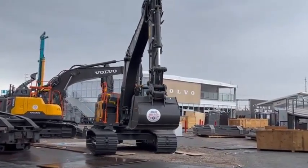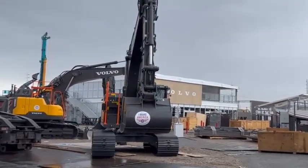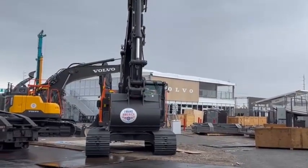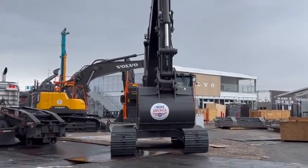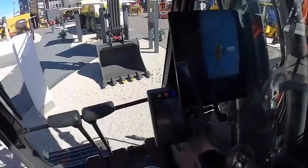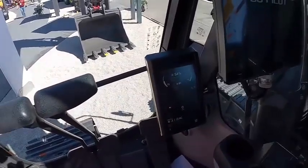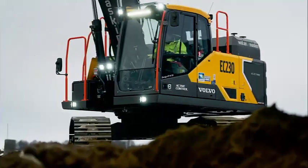Insights from the EC 230 electric's use will be instrumental in helping Volvo CE build the world we want to live in. Through its electric solutions, it can provide data on factors such as productivity, cost, and scalability, which will help develop even more models in the electric range and also benefit the company's partners and customers as they fulfill their ongoing ambitions to reduce climate impact.